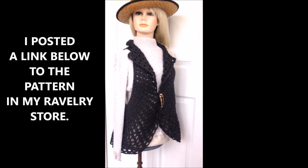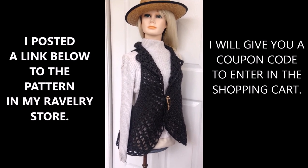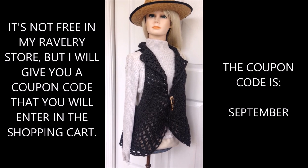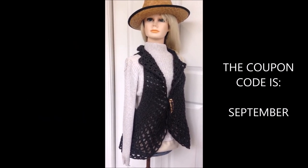I posted the link below for the pattern, and your coupon code that you enter in the shopping cart is going to be September. So there you go, I hope you enjoyed this free pattern. Thanks for watching my videos, bye for now.